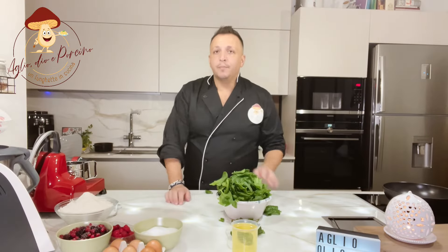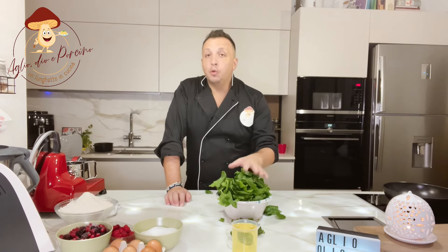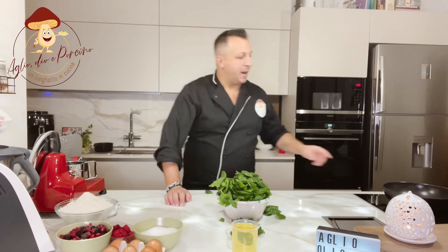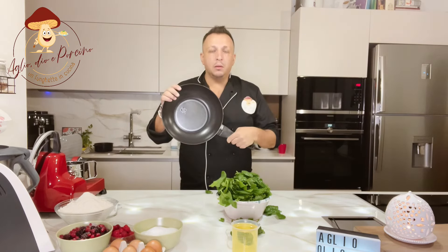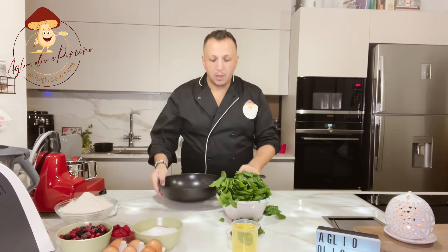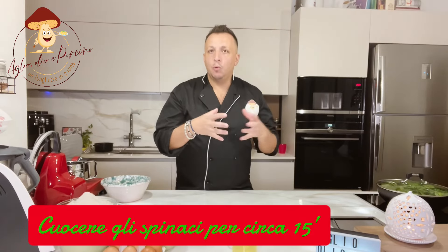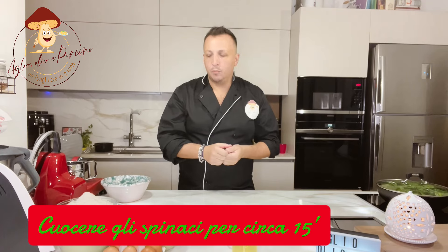Come prima cosa dovete lavare e pulire gli spinaci. Io l'ho già fatto, adesso vado a metterli all'interno di una padella, di una wok, con un goccino di acqua. Dopodiché li andiamo a strizzare e frullare, ma il procedimento lo vedremo dopo.